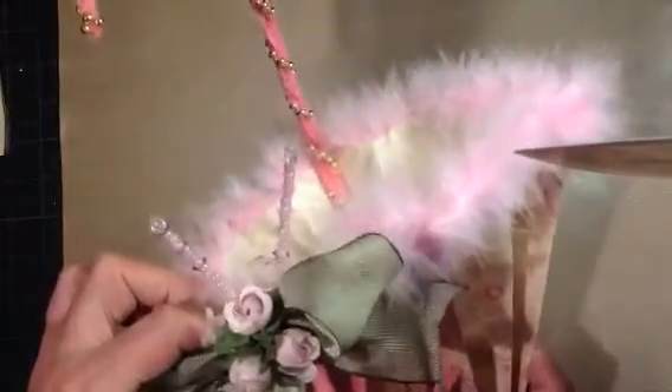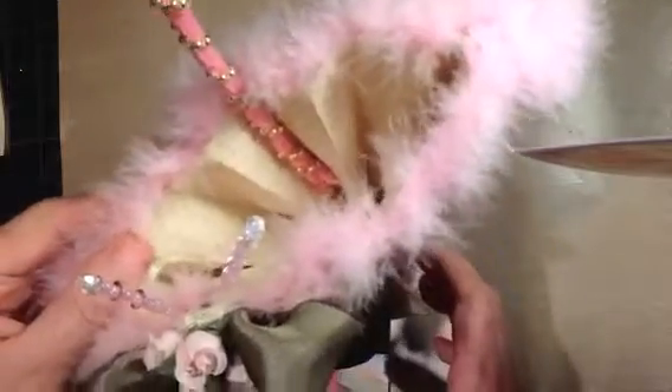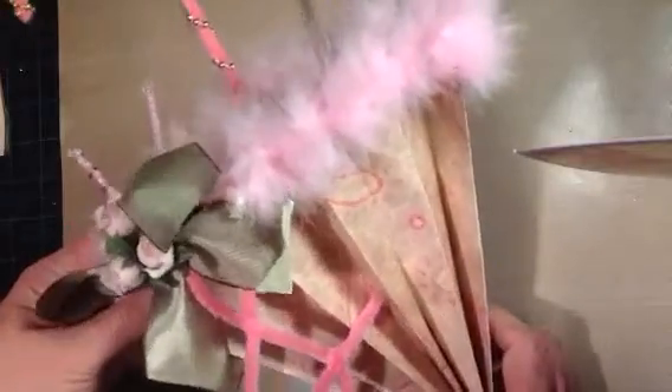And inside here, I'll show you — it has a couple of stick pins in the pink. And then I'm going to fill it, so I'm going to show you what I made to fill it.